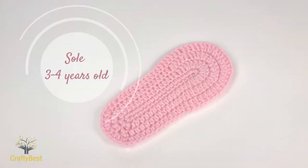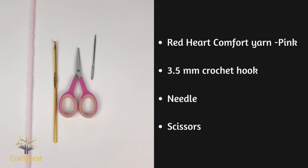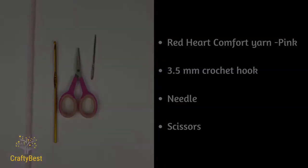Hi everyone, welcome to my channel. In this video I will be showing you how to crochet a sole for 3 to 4 year olds. For this project I will use the following materials. Don't forget to subscribe, hit the notification bell and click the like button. You can also visit www.CraftyBest.com for more patterns. So let's get started.